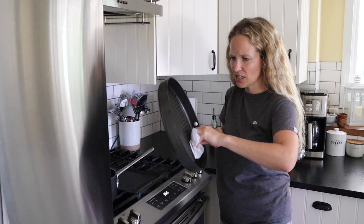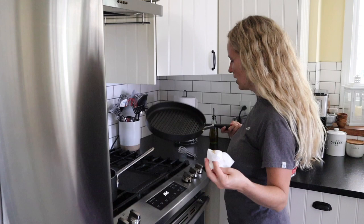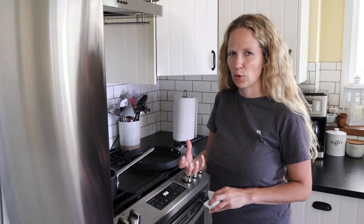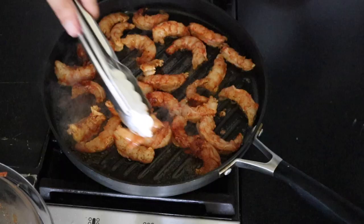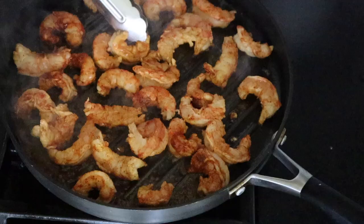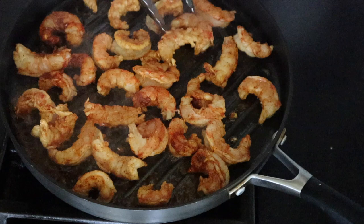I had to crank up the heat to get the grill marks on the pineapple slices, so I'm going to wipe out a little bit of the burnt butter but leave some of the pineapple flavor in the pan. I'll get it back up to medium heat and add a tablespoon of olive oil and a tablespoon of butter — the olive oil raises the smoke point a bit. Then lay the shrimp in on one side and cook for about three minutes per side until they reach 145 degrees internally and are no longer gray or translucent.